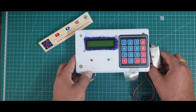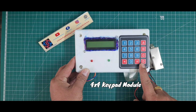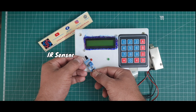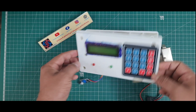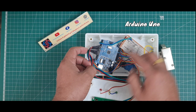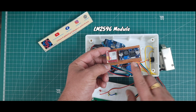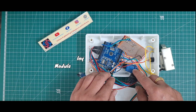I will directly show the hardware of this project. In this hardware I use a 16x2 LCD, a 4x4 keypad, two LEDs — first one is red and second one is green — and an IR sensor. Inside the box I use an Arduino UNO microcontroller board, a GSM SIM800L module, and an LM2596 step-down converter.